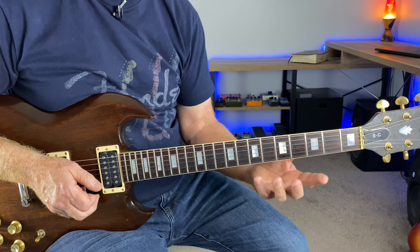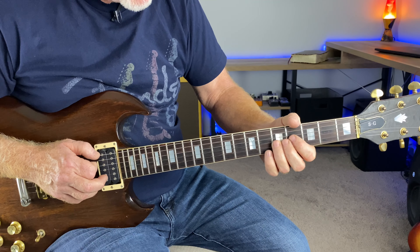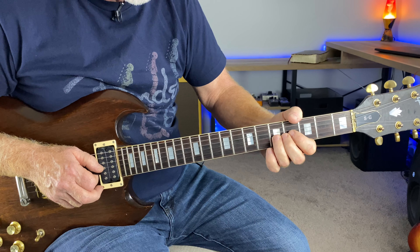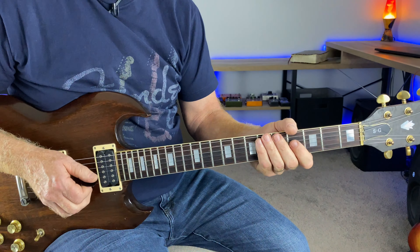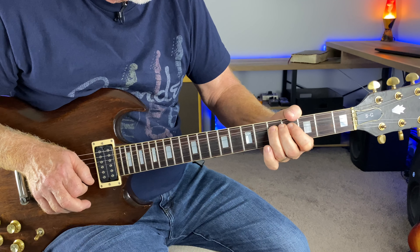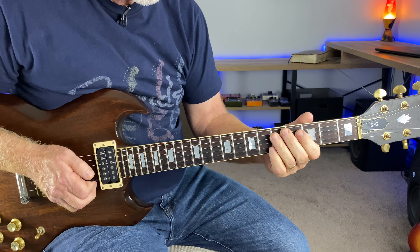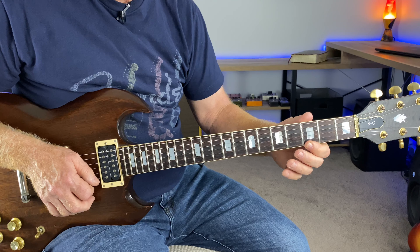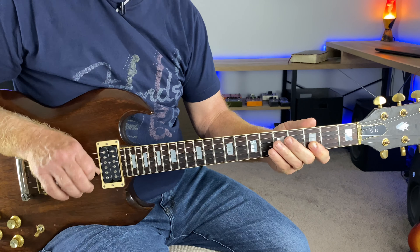So he just wails away in this first position, starting with this first bend — just powerful right away — bending up a whole tone to this D note. And then once you get it to pitch, add a little vibrato there. He does a fairly fast vibrato right down the pentatonic scale. So raking these first two strings here: third fret of the E string, third fret of the B string. I do up strokes on those.